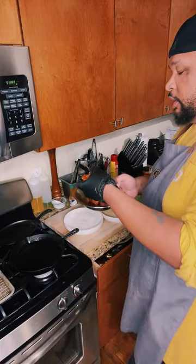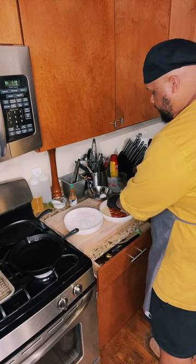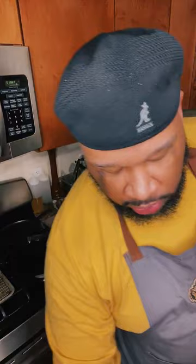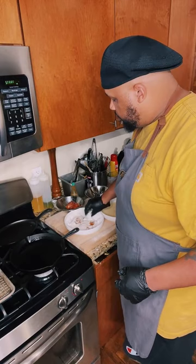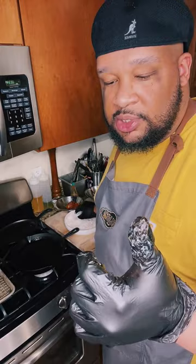Taking our chicken thighs — boneless and skinless — wet batter first. Get it in there, then drop it in your flour, your dry ingredients. I'm going to use another glove because you don't really want to use the same hand for both. You want a wet hand and a dry hand — my wet hand is my left hand and my dry hand is my right hand. Make sure this flour gets into all the crevices of this chicken. You can use boneless chicken breasts as well, but I feel like thighs really complement this dish the best.